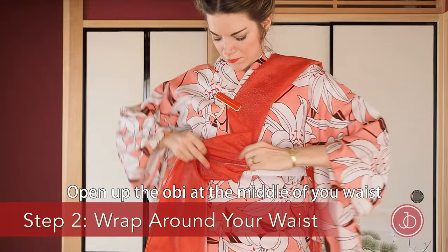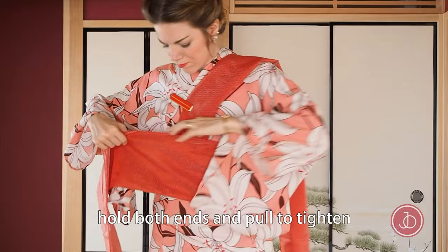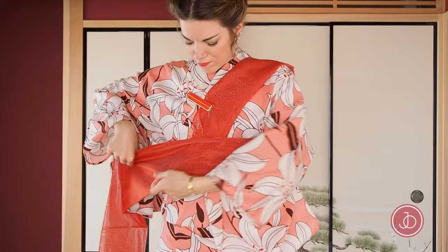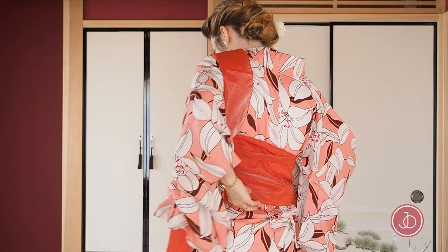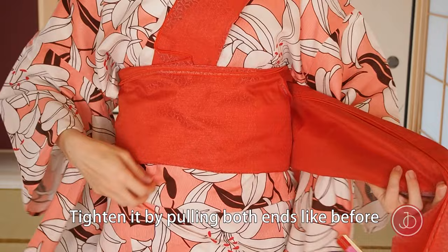Open up the obi at the middle of your waist and wrap it around your waist. After wrapping it once, hold both ends and pull to tighten. Wrap it a second time. Take the clip off and tighten it by pulling both ends like we did before.